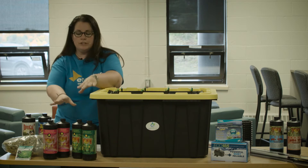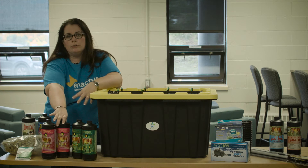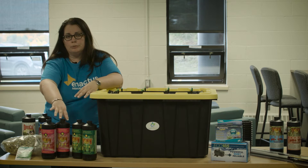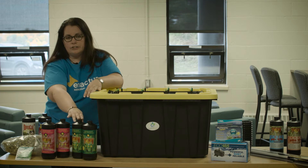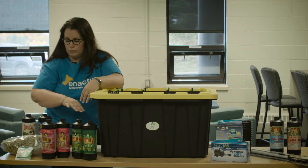We have two different types of nutrients. The pink bottles are meant for flowering plants — things like your tomatoes, cucumbers, and strawberries — plants that flower before giving you a fruit or vegetable. The green bottles are meant more for green vegetables like lettuce, kale, spinach, and any kind of herb.